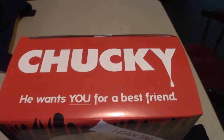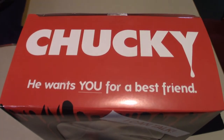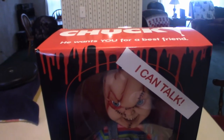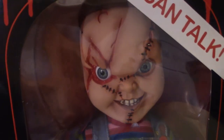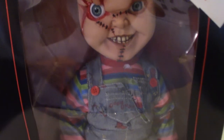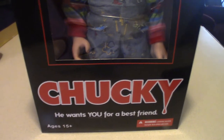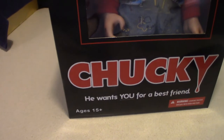Looking at the box art here — obviously it says 'Chucky, he wants you for a best friend.' I love the way the blood drips off the side here. As you can see, he's all ripped apart from when he fell into the fan in the third movie. Towards the bottom it says age 15 and up, so if you're younger than 15, my suggestion is not to play with Chucky — just kidding, it's just an age limit.